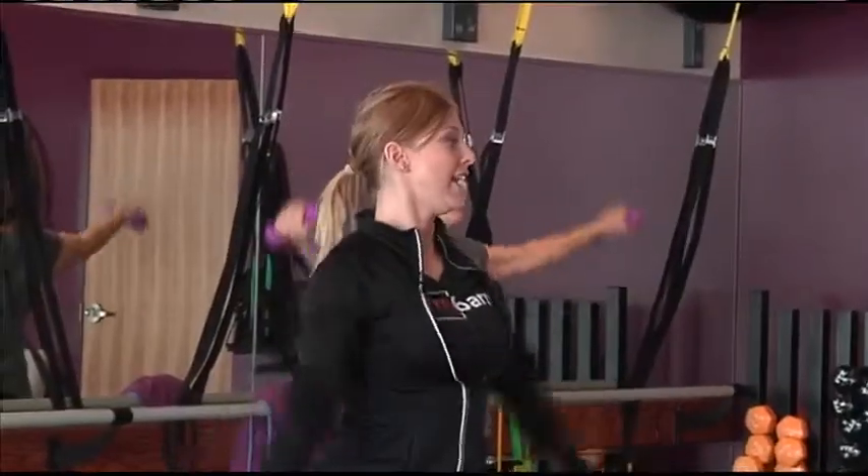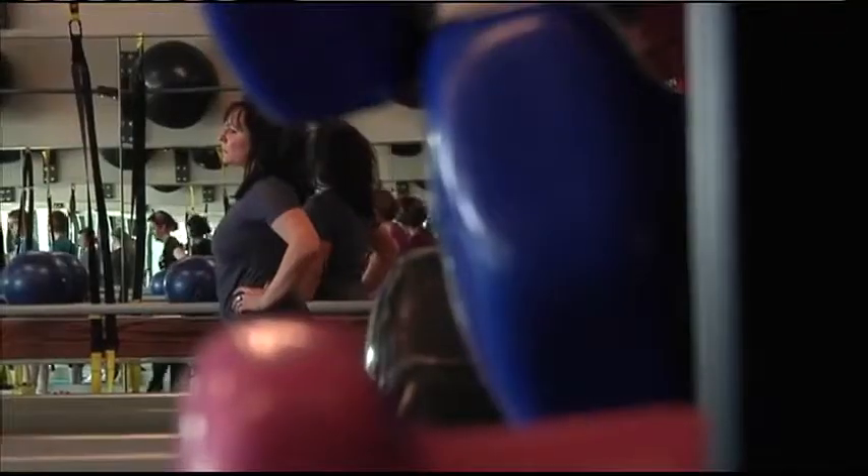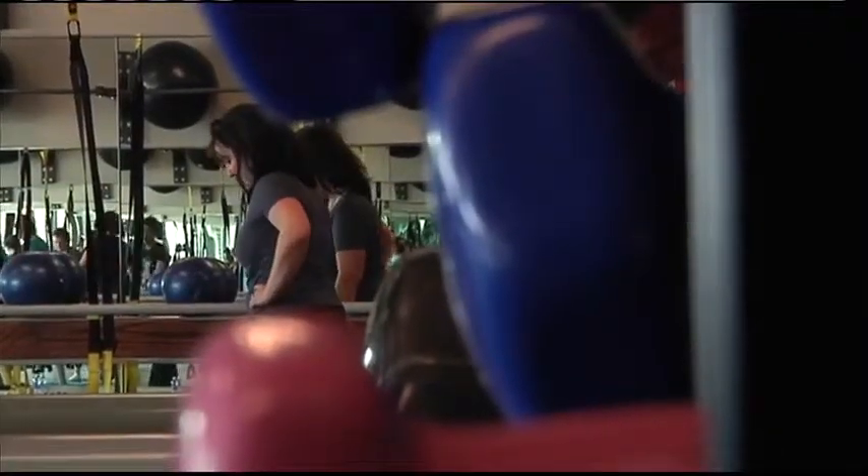Barre classes really revolve around ultra-low-impact movements at a very high intensity. You'll be doing little small movements with little tiny weights — so small weights, but a lot of movement. That will create the best burn you've ever felt.